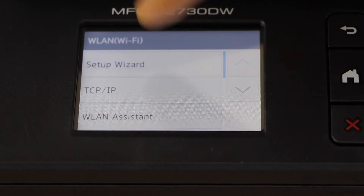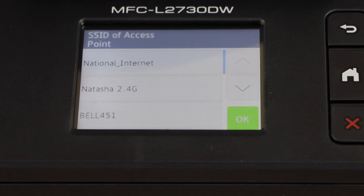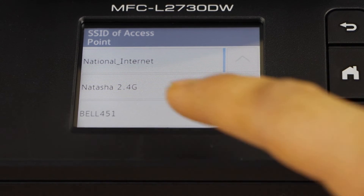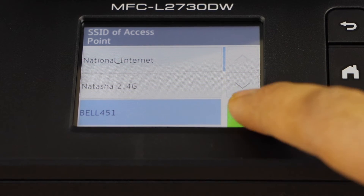Select Setup Wizard. It will display the list of Wi-Fi networks. Select your Wi-Fi network and press OK.